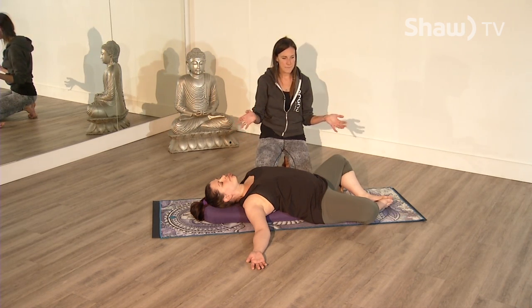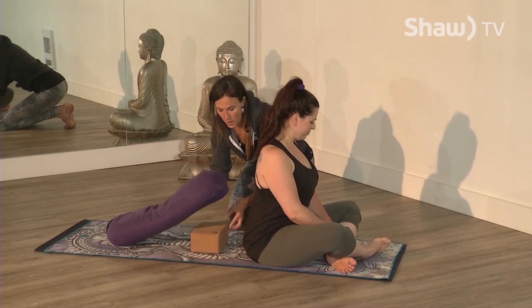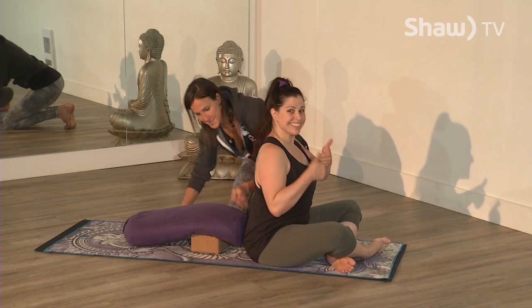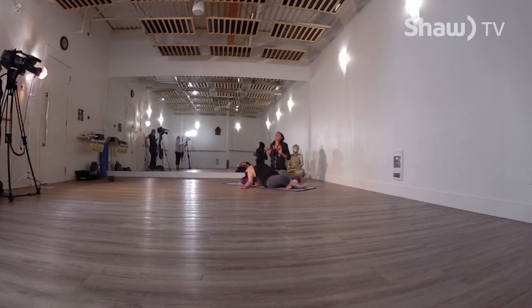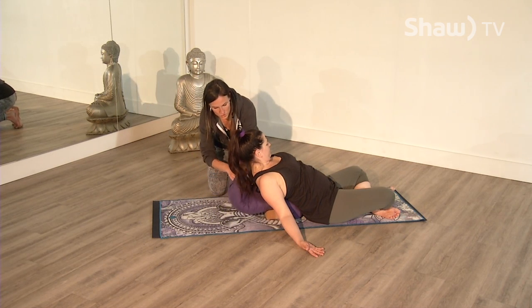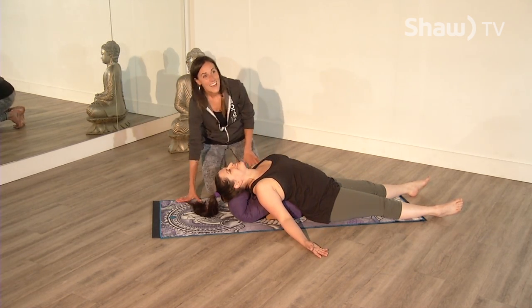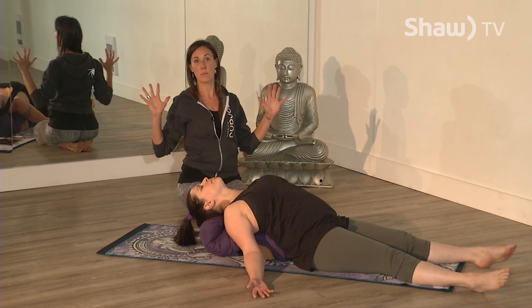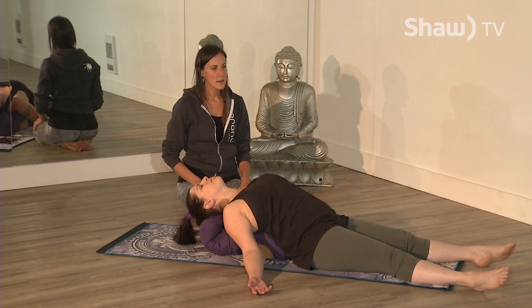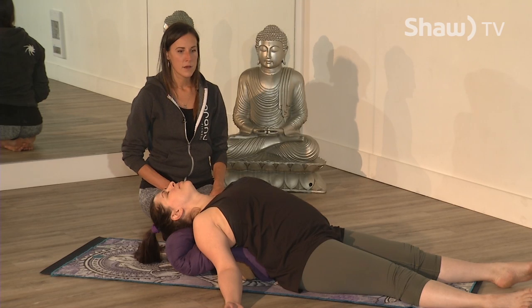For a deeper heart opener, place the block further back and bring the spine over it. You may want a bolster or towel to support the head for a nice lift in the neck. Allow the shoulders to roll back — we're constantly forward in everyday life, so this counterbalances and helps bring the body back into balance. Stay here for about three minutes. Low belly, mid belly, upper chest — smooth deep breaths in through your nose and out through your nose.